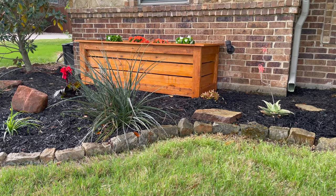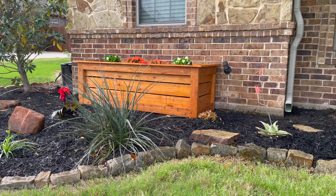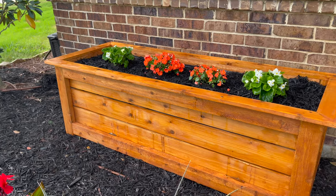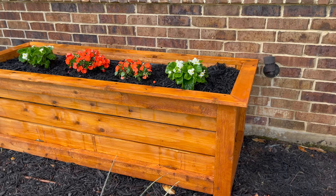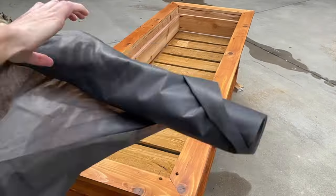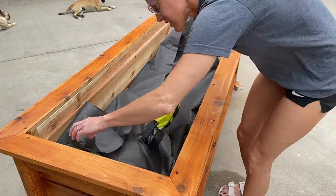I love what these planter boxes did for the front of my house. They're so cute, and they were so easy to build. This is going to make maintaining my flower bed so much easier because I can swap things in and out really easily. And it was an easy modification to lift those cleats and add a new bottom so that I save money on soil. Make sure to subscribe to our channel so you don't miss another video. Happy building!